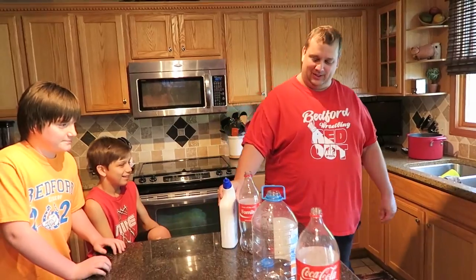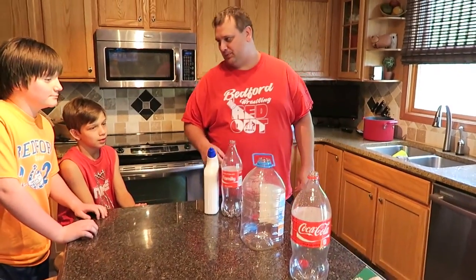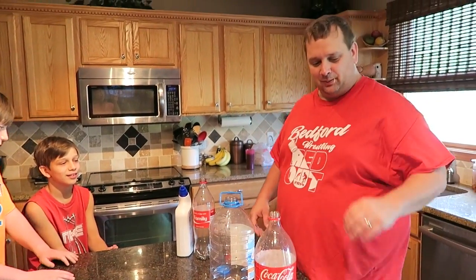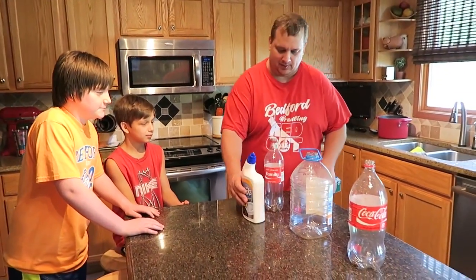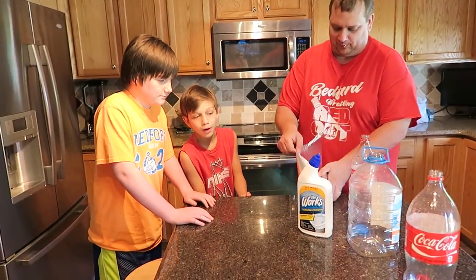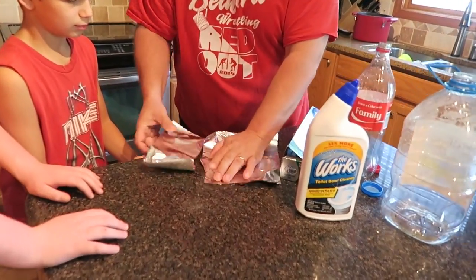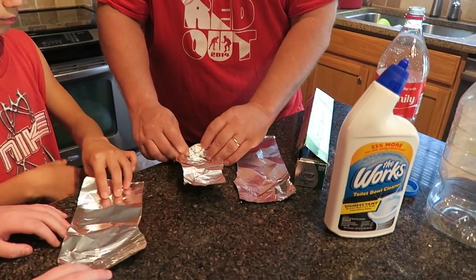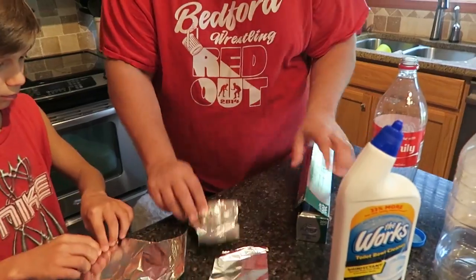All right, so we are going to take two liter bottles, a liter bottle, and a Hawaiian Punch. Which one do you think is going to be the loudest boom? Smallest one. You think the smallest one? So what we're going to do is we're going to have these boys here. We got Works Toilet Bowl Cleaner, the bottles, and some tinfoil. We're going to take some sheets of tinfoil and roll them into little tubes, like a cigar. Kind of like this. Go ahead, Billy, roll those up.